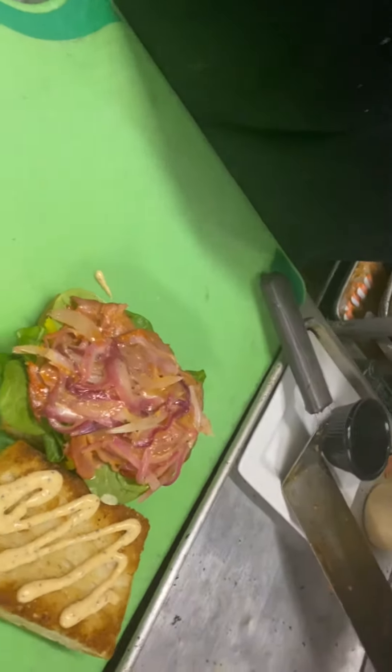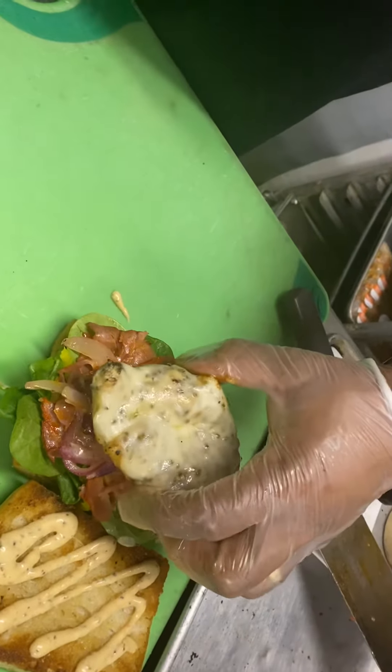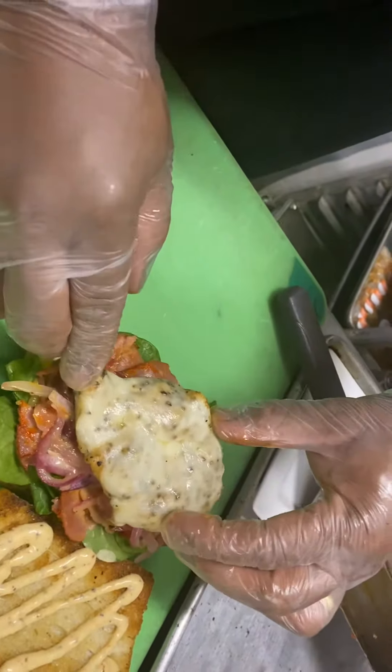Then from the grill station we have a chicken breast — our five ounce chicken breast — melted with cheese. It's mozzarella cheese.